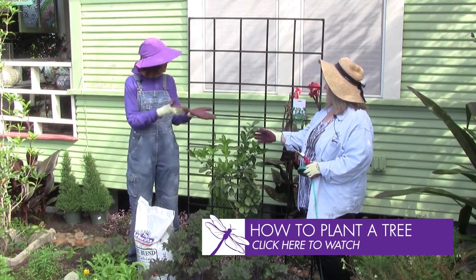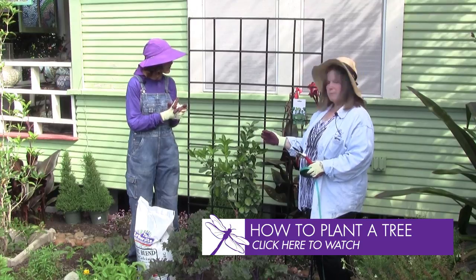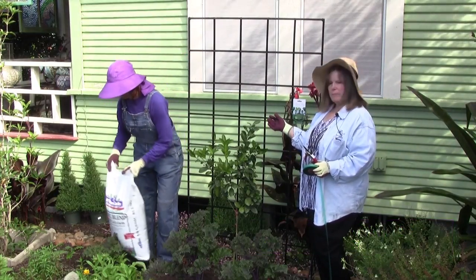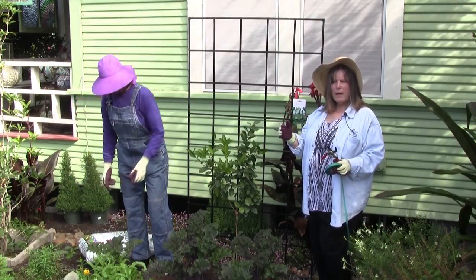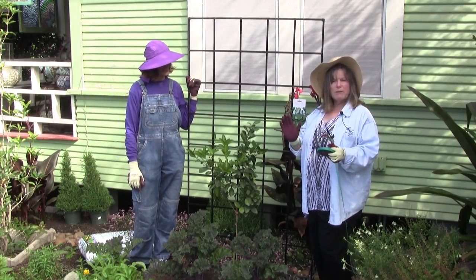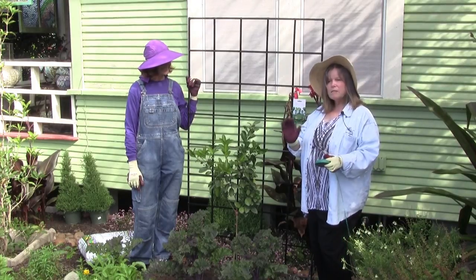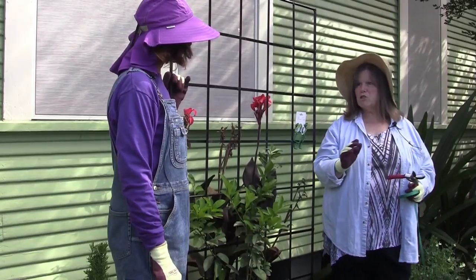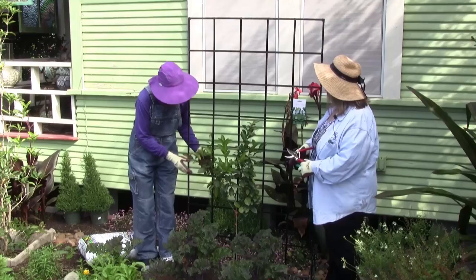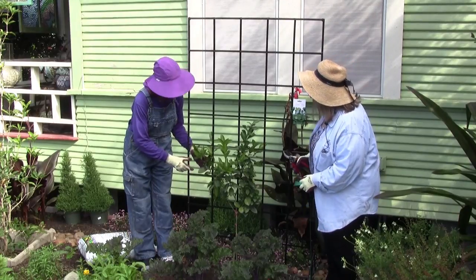We've planted this one in the ground using lots of Arbor Gate blend, but this can also be done in a container. It can be done along a driveway if you have a spot where you really want to include fruit trees but there's not too much space. This is basically gardening in two dimensions — 2D — so it can be very flexible use in your garden.